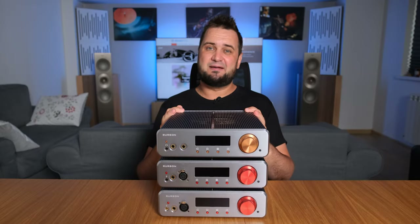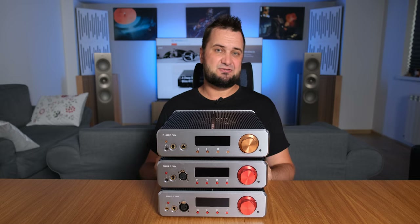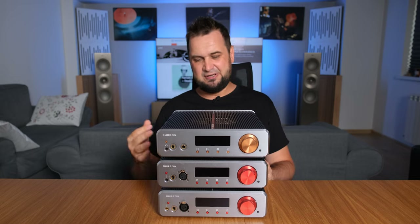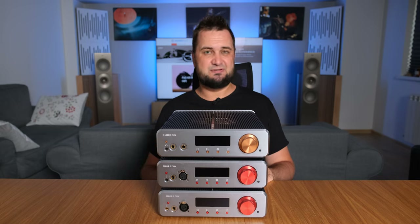Hi everyone and welcome back. Last year I gave you the Barson Audio SoloEase 3X GT review, which shortly after became my go-to headphone amplifier for quite a few reasons.